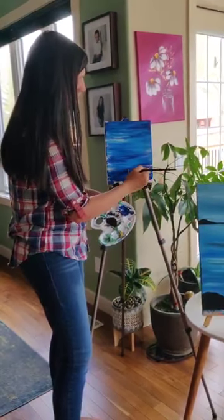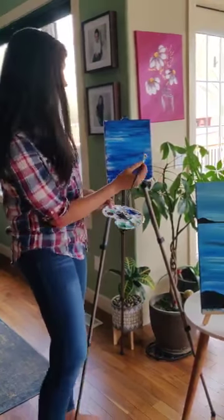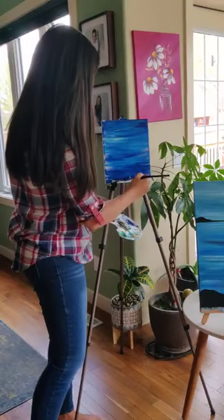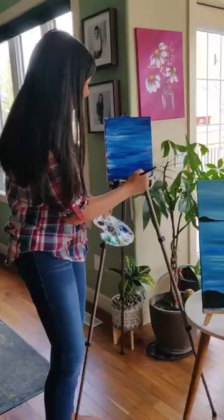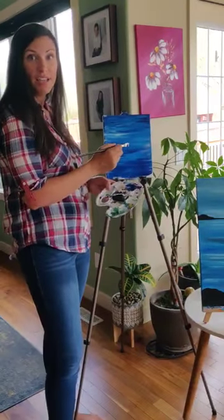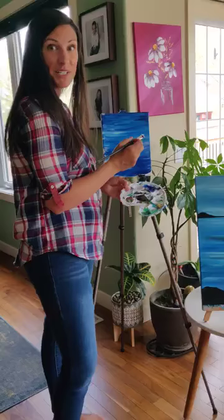Once your canvas is completely covered and you like the desired look of the water and you're happy with it, we're going to let it sit and dry for about 10 minutes or until the paint is dry. And then we're going to work on our next part.